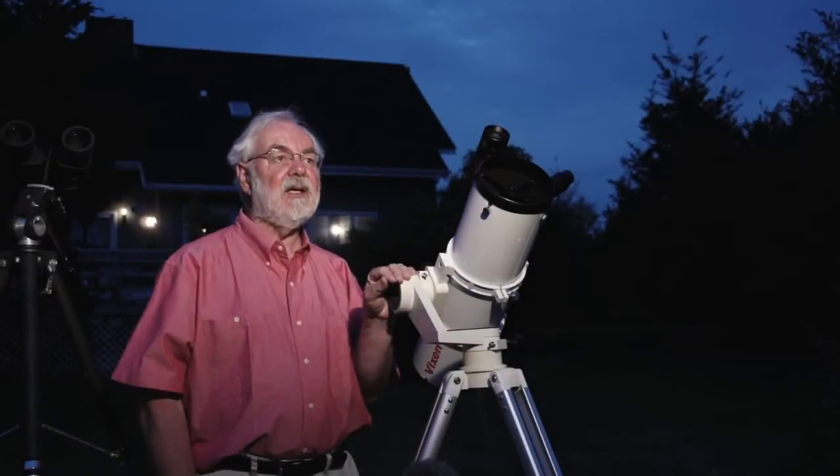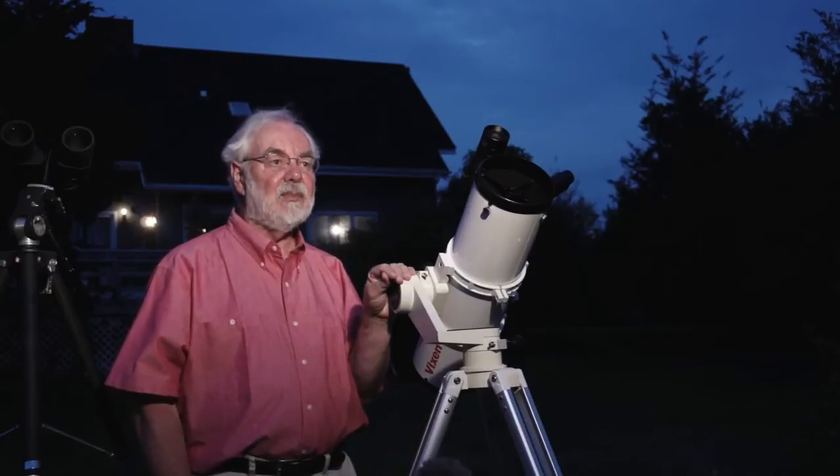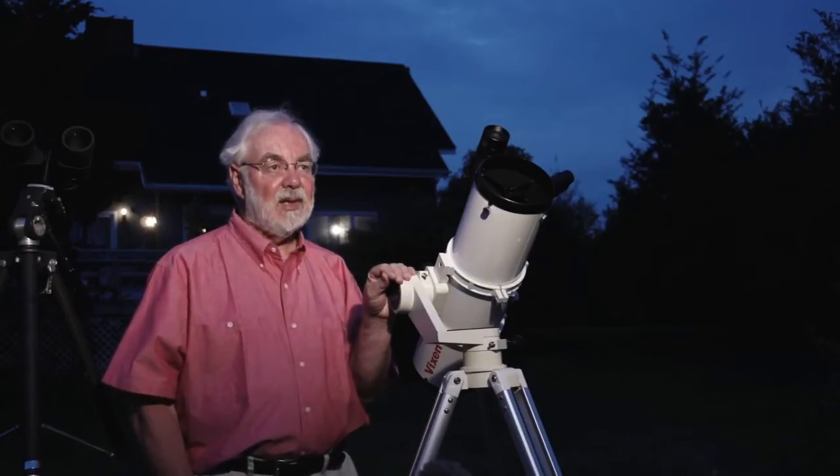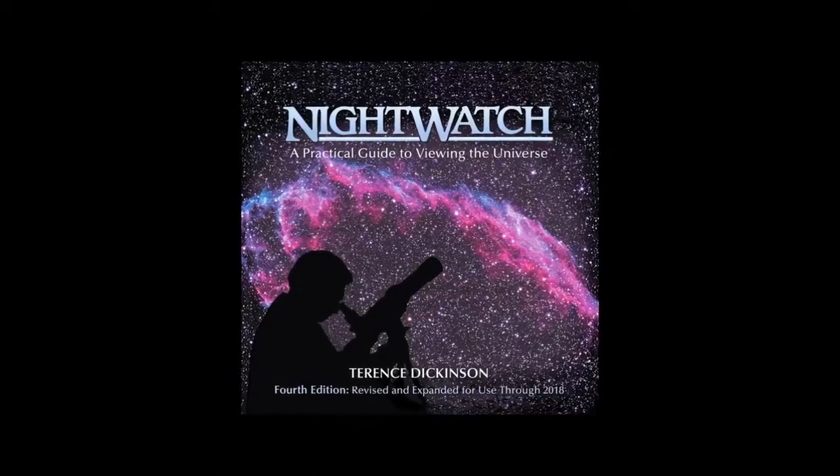People ask me, how do I get into it? I'd like to learn about the sky, learn about the stars, learn about astronomy. What should I do first? Should I buy a telescope? That's usually the question.